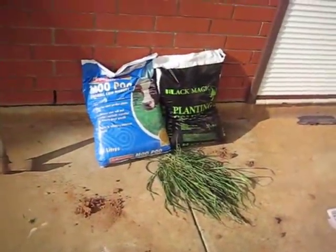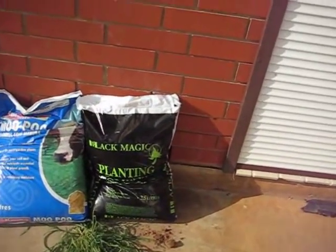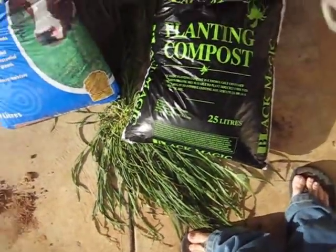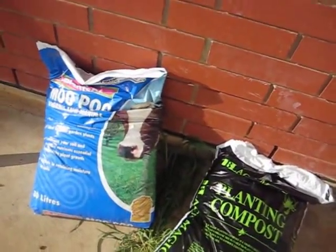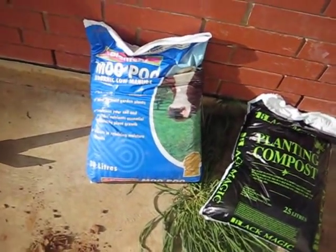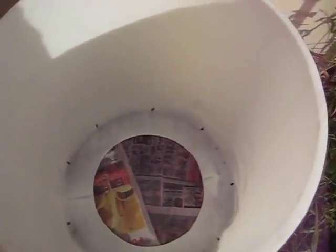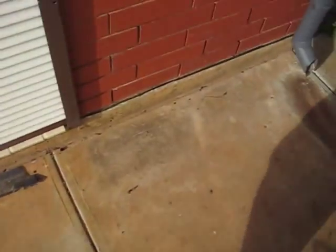I don't have any compost or anything, so I'm just going to be using potting mix. That's ready to go in. I'm going to mix in some lime because potatoes like it. I'll put about 20 centimetres in there, then put the potatoes in, and then put another 20-odd centimetres above them.